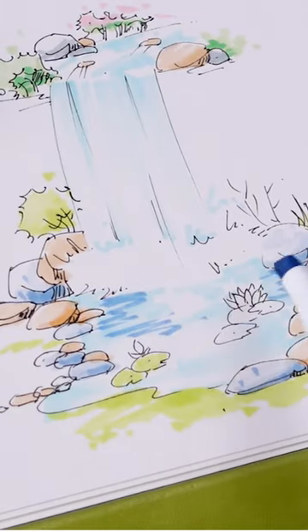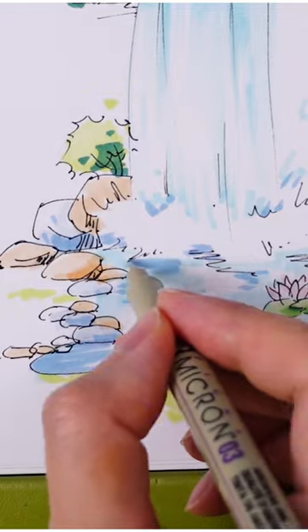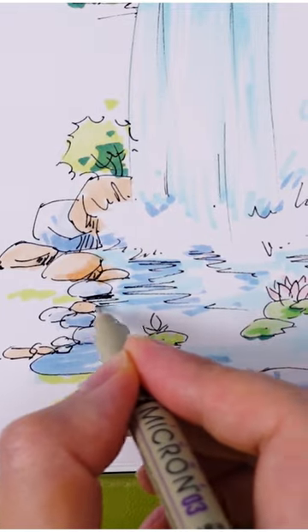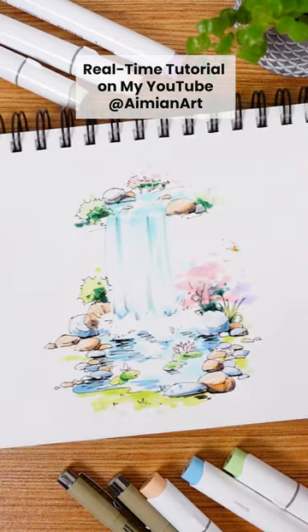Grab a darker blue marker to draw snake-like lines resembling water waves. Grab a pen to draw some reflections. Add the darkest shadow using a brush pen. Now you have a beautiful waterfall.